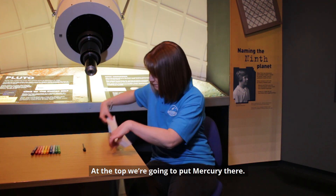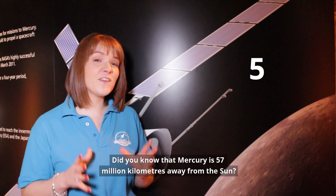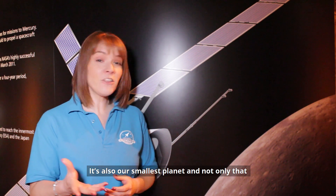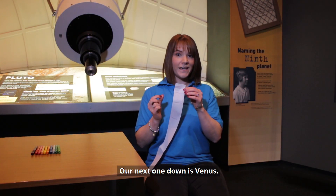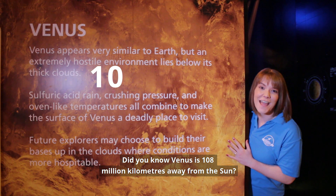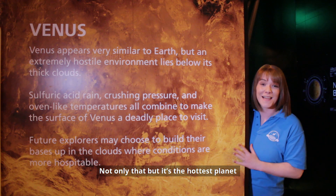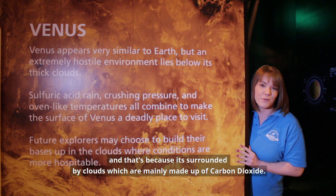At the top, we're going to put Mercury. Did you know that Mercury is 57 million kilometres away from the Sun? It's also our smallest planet, and not only that, it gets really hot during the daytime but really cold at night. Our next one down is Venus. Did you know Venus is 108 million kilometres away from the Sun? Not only that, it's the hottest planet, because it's surrounded by clouds which are mainly made up of carbon dioxide.